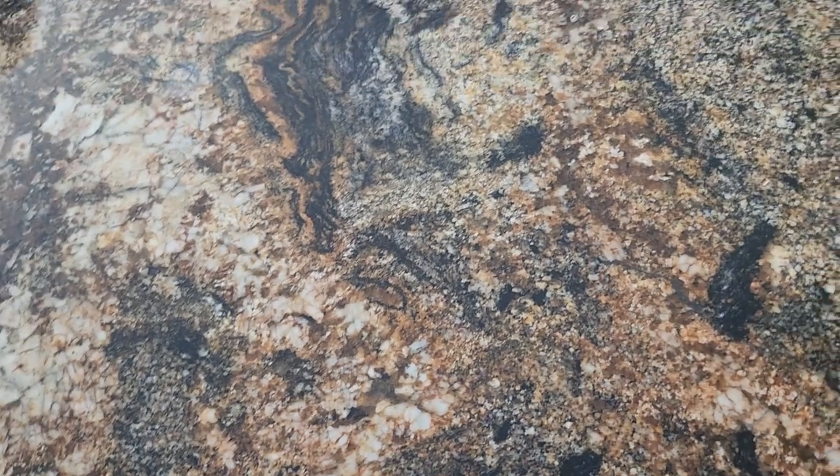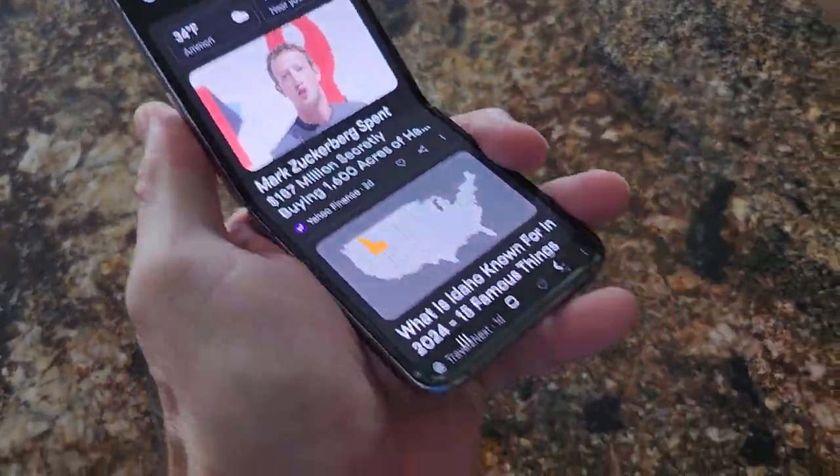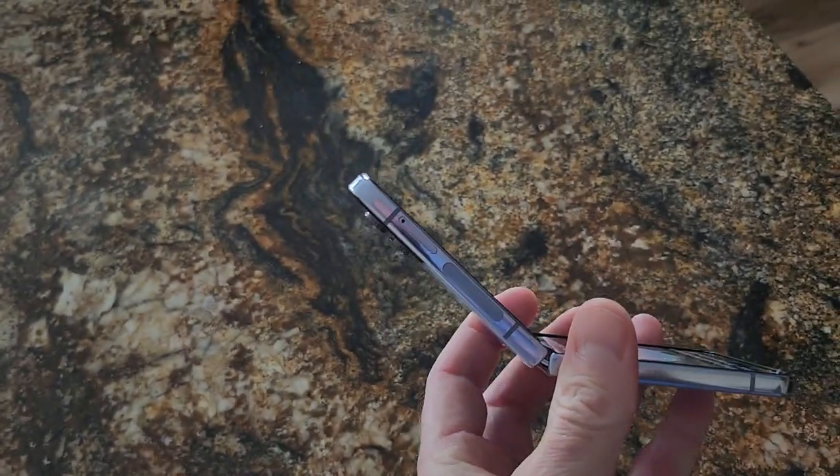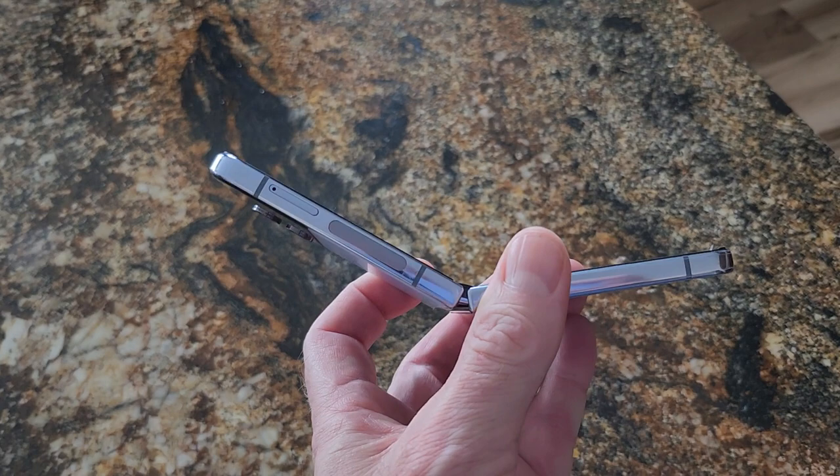What I really like — kind of hard doing this with two hands — is that if you want to make a call, you can leave it like this and it shapes to your face. I think that's the really cool thing about the flip.